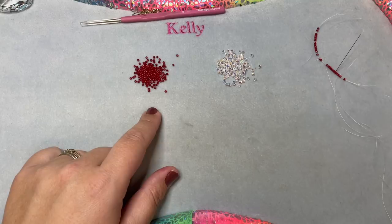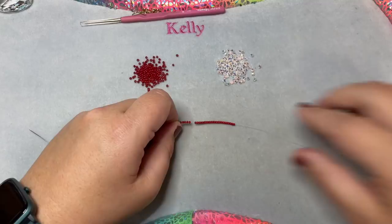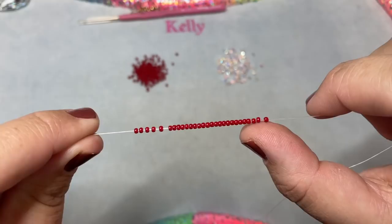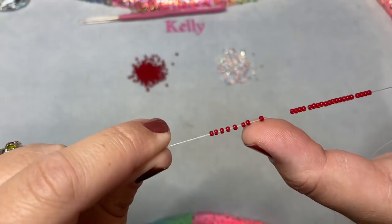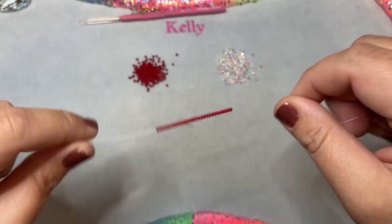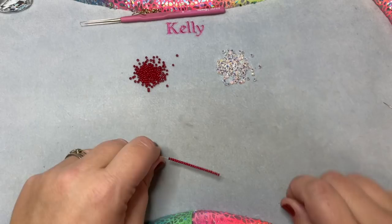To get started, I'm using a size 11 Toho Pepper Red seed bead and a three-millimeter Double AB bicone. I've got my needle threaded with two yards of thread. On my beginning strip I have 28 size 11 seed beads. I'm working off the Ultimate Bead Board today by the Bead Wrangler — you can find her on Etsy, she is amazing. I'll count: two, four, six, eight... all the way to 28 beads to start.